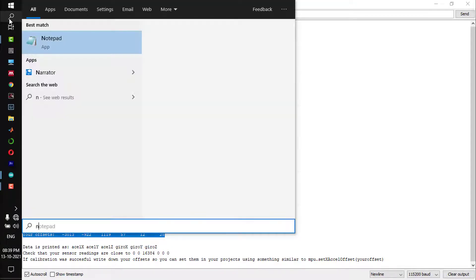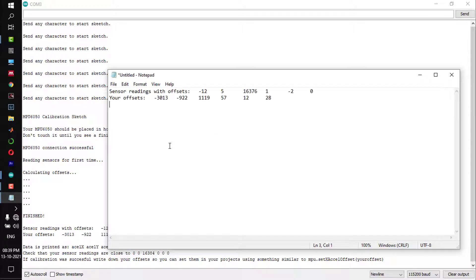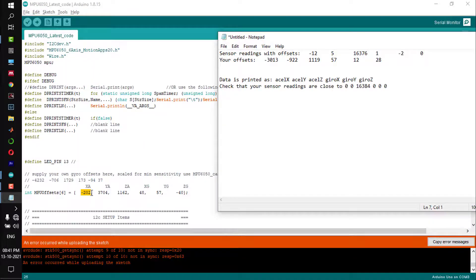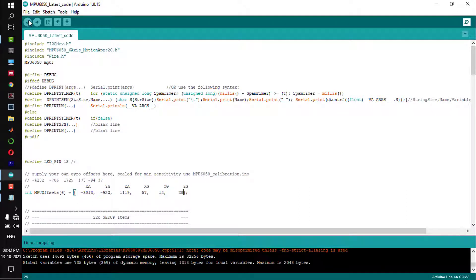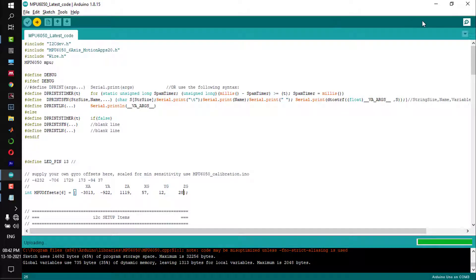Copy those offset values to a notepad. Once you copy the offset values into the latest code, compile the code. If compilation is done successfully without any error, upload this code to Arduino.